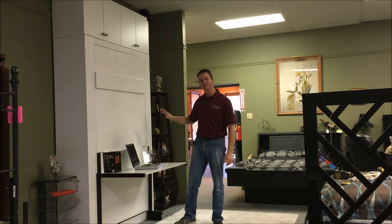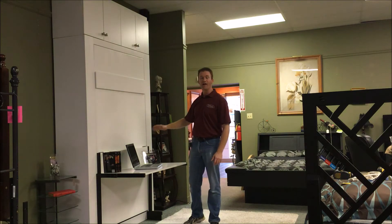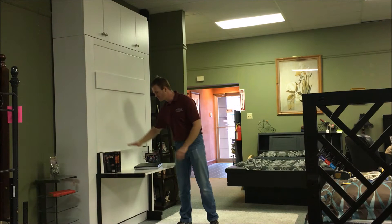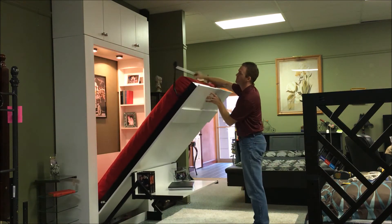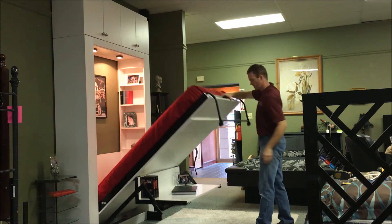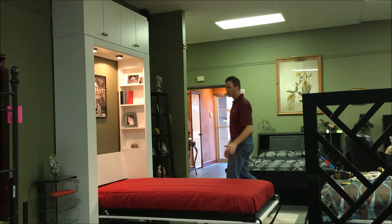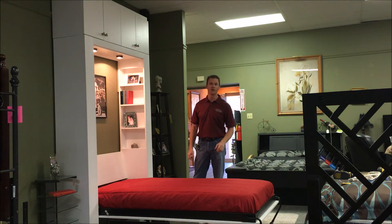The cool thing about this one is the studio stay level desk. Anything on the desk eight and a half inches or lower can stay on there and stays level as it transitions into a bed. So if it's a laptop that's higher than the eight and a half inches, just close it. Pull the bed open, when it gets about halfway rotate the leg around and let it down. Now you have your sleeping surface. This particular one is a twin size. We also build this in an extra long twin, full size, extra long full, queen, and king.